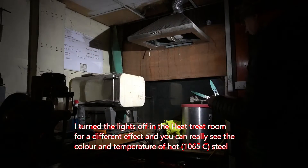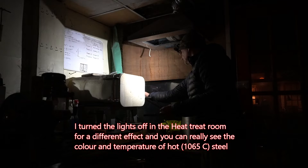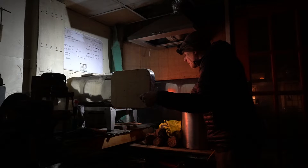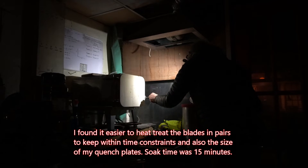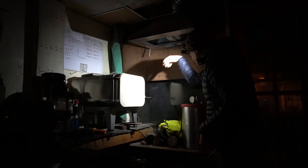Time to get these very hot - 1065 degrees centigrade in actual fact. So in they go, one at a time. That is hot. There we go, time to come out now. There's one, there's the other.